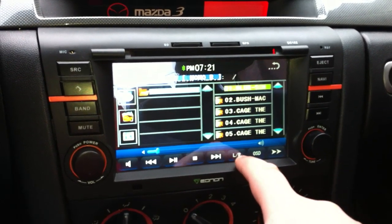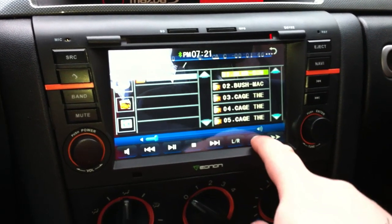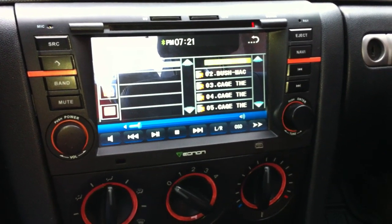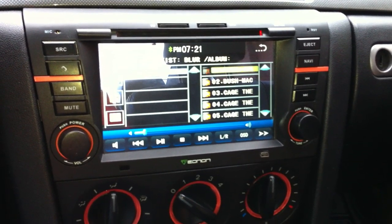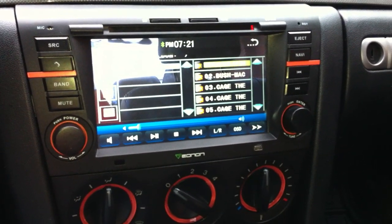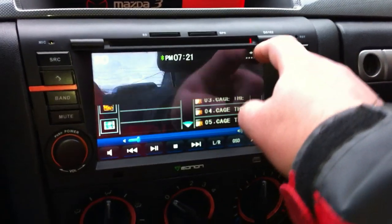It'll do mono left, mono right, or stereo, and it shows the on-screen display at the top. It remembers which source it was in the last time you turned off the car — so if I had it playing music it comes back to music, and if you had it in the radio it would go to the radio first. Let's go back to the main screen.